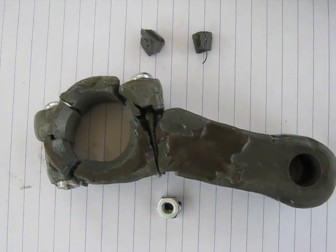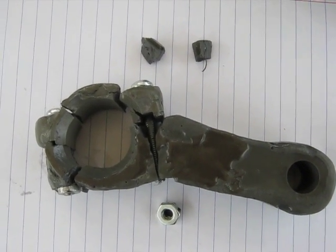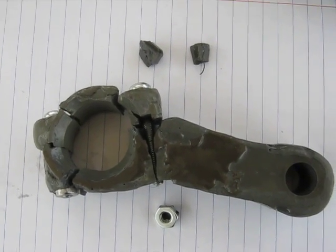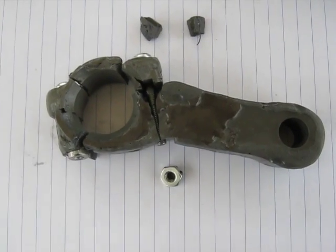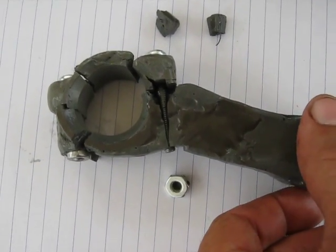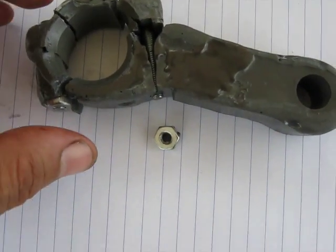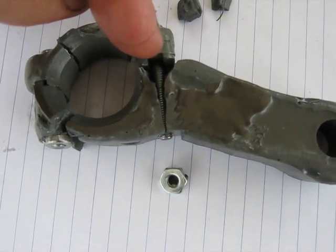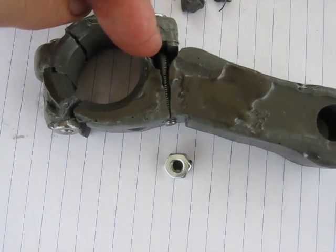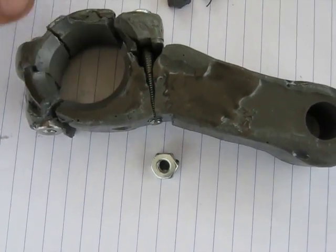Just making a video here of the pieces put back together of the JB Weld con rod for a three and a half horsepower Briggs lawn mower. It ran about a minute and a half before it blew its mind. I've reassembled the parts here, and looking at it, in my opinion, it started to crack along this line here.